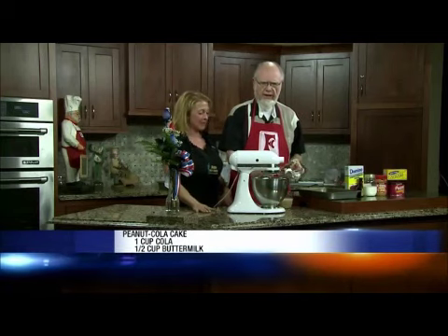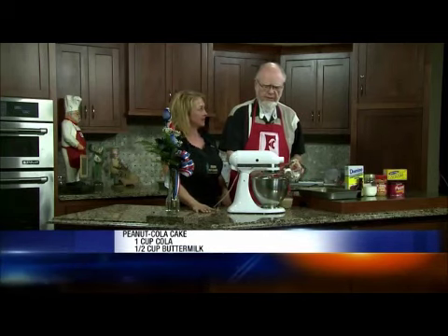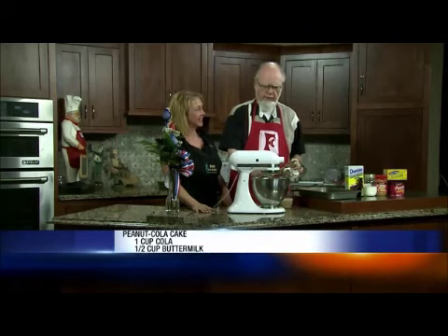In the bowl before you got here, I've got two sticks of butter, I've got a cup and three-fourths of sugar — those work together. I added two eggs and a little vanilla.